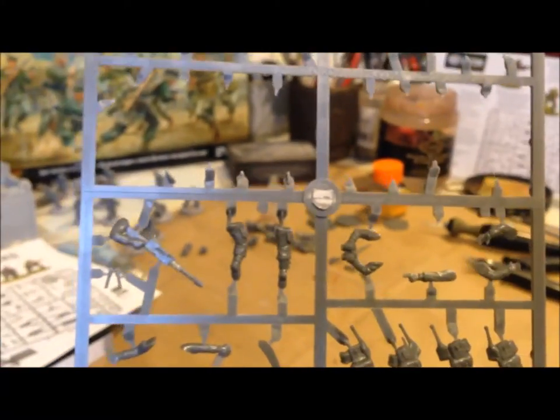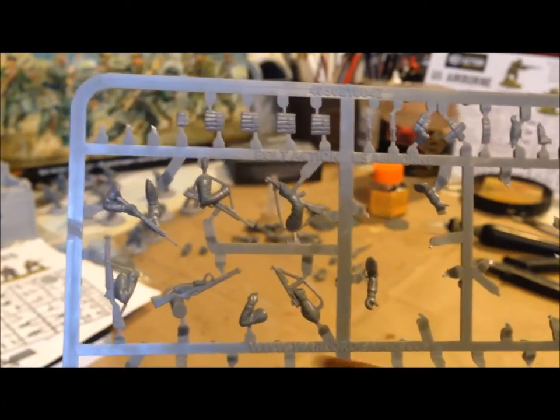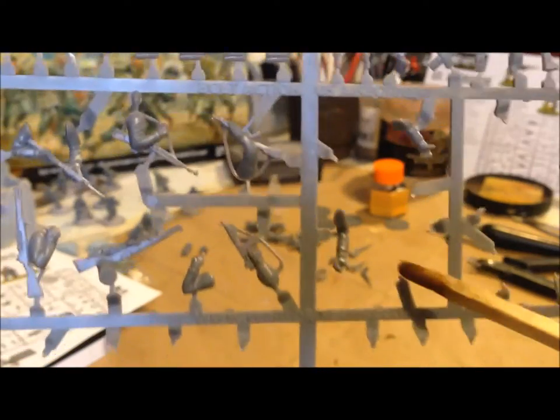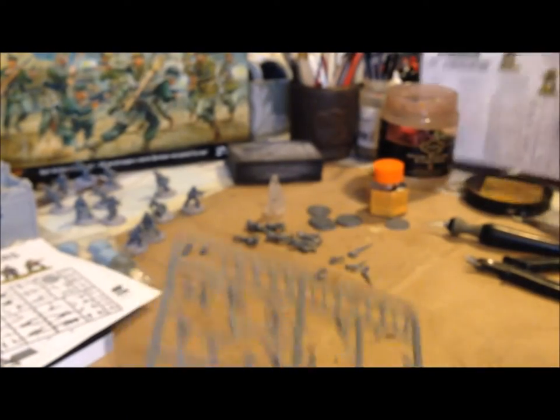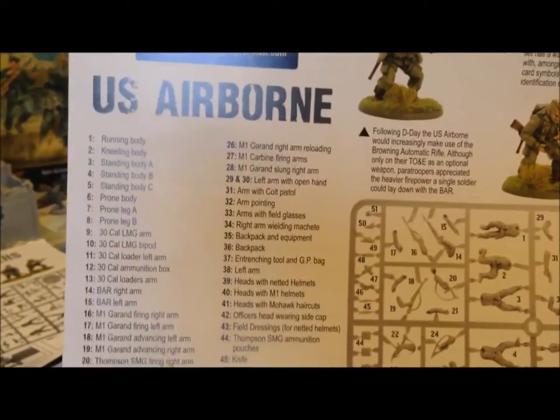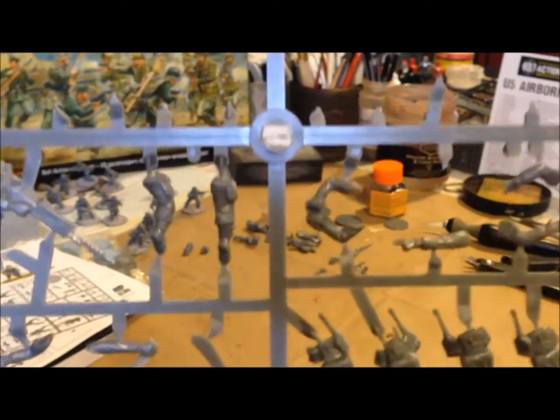Looking at the sprue, I noticed there are no two-piece arms except for the guy holding binoculars — that's the only complete one-piece mold. The majority are arms plus another arm component. That means you'll need to use the reference card to see which arm goes with which shoulder, whereas with the one-piece arms it didn't matter — you just glue it wherever.